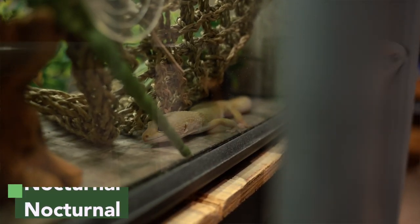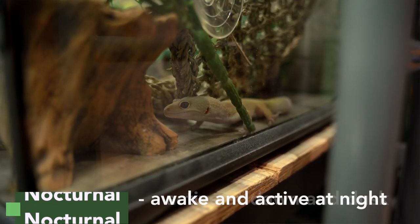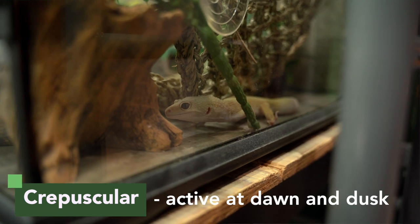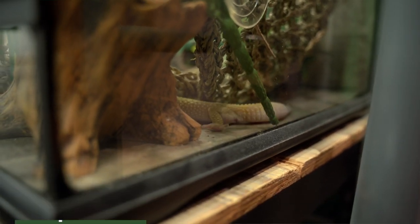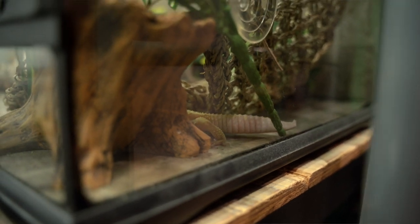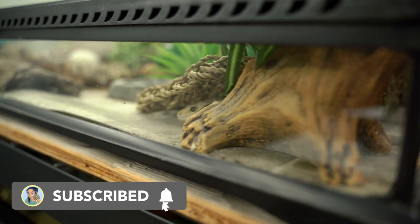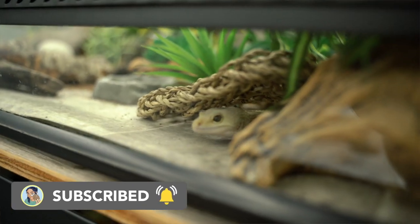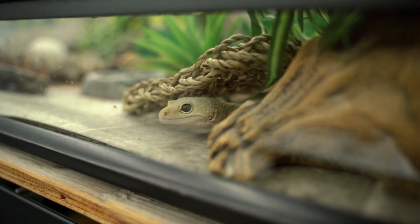The way they get their heat is actually pretty interesting. In the wild, leopard geckos are actually nocturnal — which means awake and active at night — or some people might consider them crepuscular, which is active during dusk and dawn, but for the most part they're active during the nighttime. This is so that they can avoid the really harsh sun and the heat of the day. The way they get their heat is actually different from most diurnal reptiles who use the sun, such as bearded dragons.